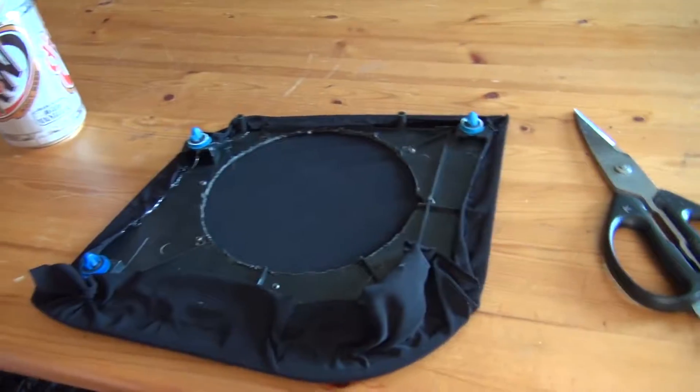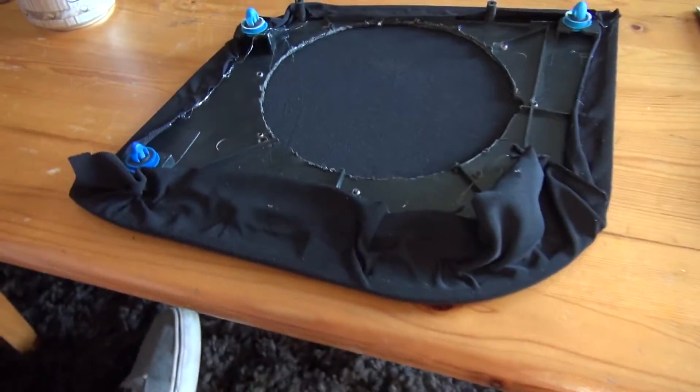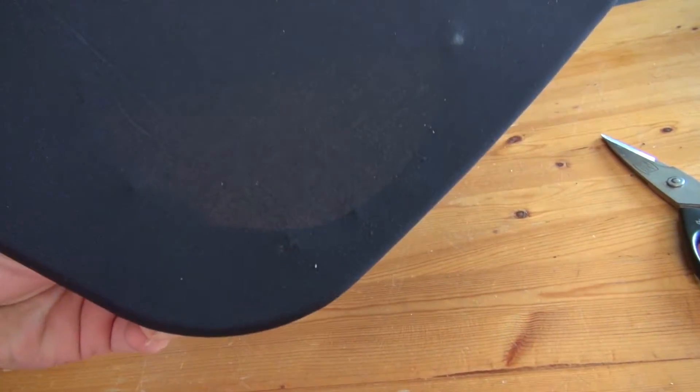Glue gun, some A&W root beer — which is delicious — and here is my finished panel. I sort of just really crudely hot glued it together and it looks pretty good.